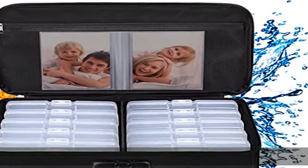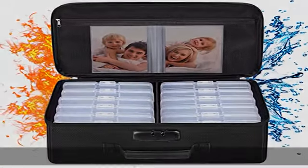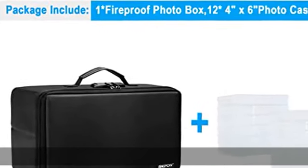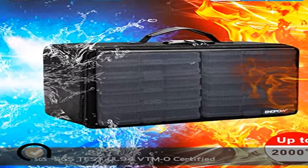About this item: double-layered, non-itchy, non-dusty silicone coated fiberglass, hard PVC board, fireproof and water resistant, 4x6 photo cases included. The fireproof photo storage box is made of double-layered, non-itchy silicone coated fiberglass.